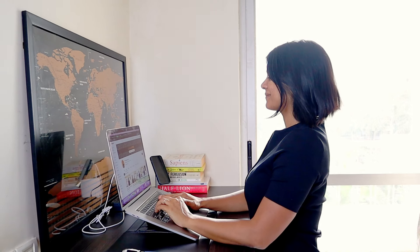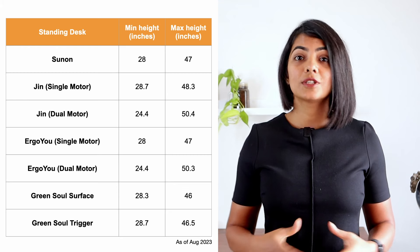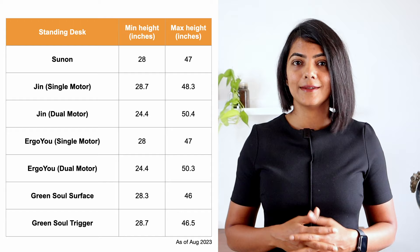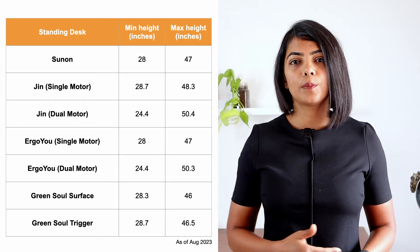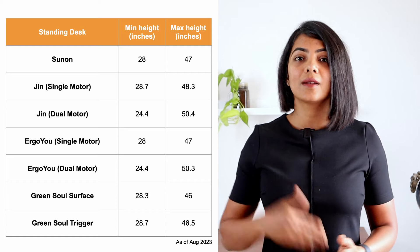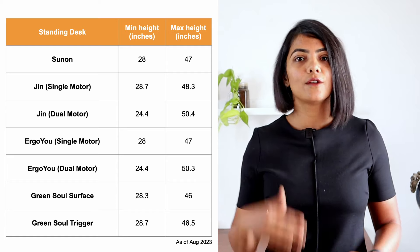Now let's talk about the height supported by these standing desks. Ergonomically, your elbow should be in line with the standing desk when standing. Most standing desks available in the market support up to 47 to 48 inches, which should be sufficient for people up to 5 feet 10 inches. The dual motor models of Jin and Ergo U support a height of up to 50 inches, which is ideal for taller people.